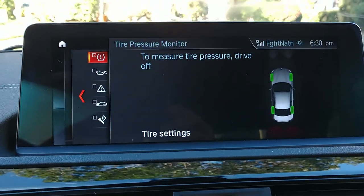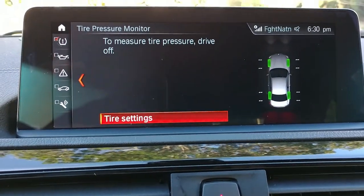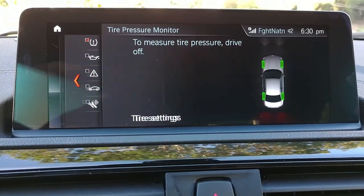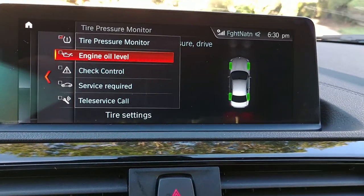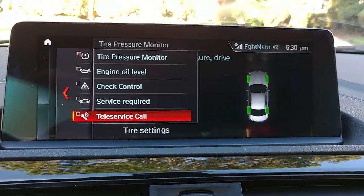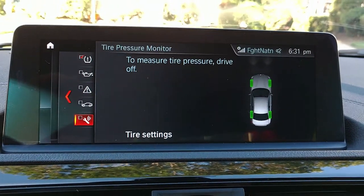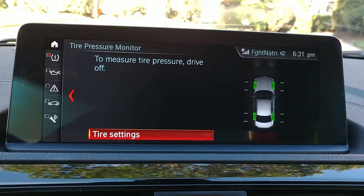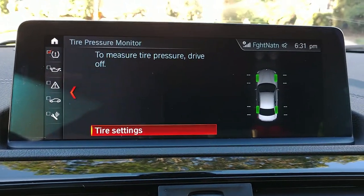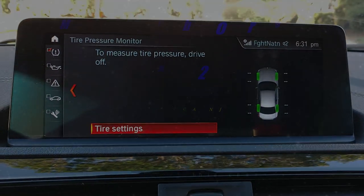Your tire pressure monitors let you reset your tires right there in the menu. You can also check your oil — look at that, service required. You can even call your service center from the car. In fact, I booked my 1,200-mile break-in service right through the car while I was in my vehicle.